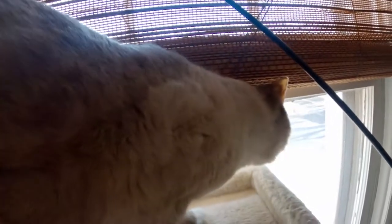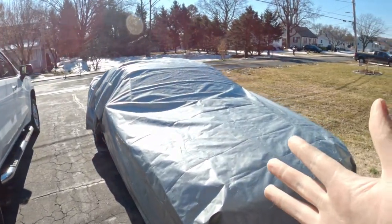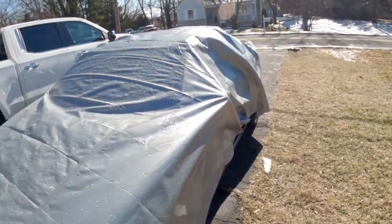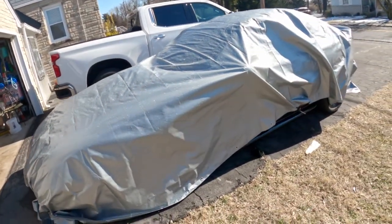I'll be back, okay? Daddy's gotta go make his Mustang look better. The Cobra is still all wrapped up from the last snow we had, so I gotta get it unwrapped. And I can guarantee you that the battery is dead.